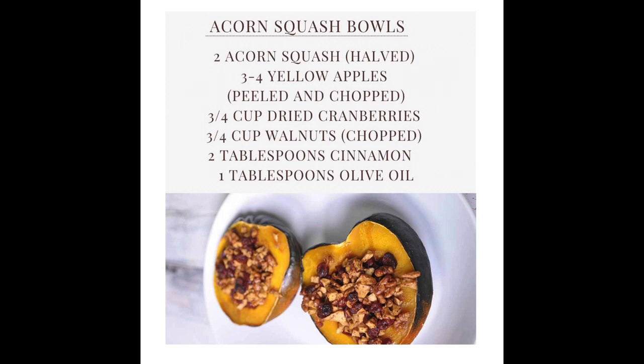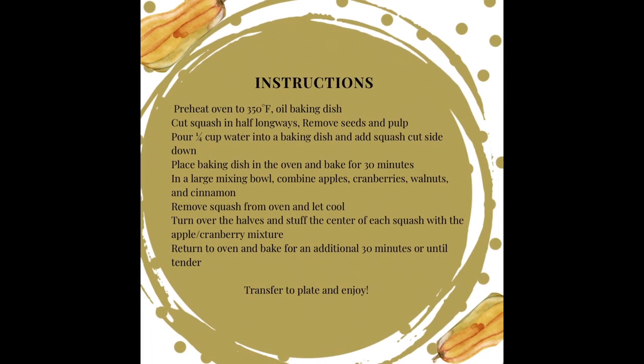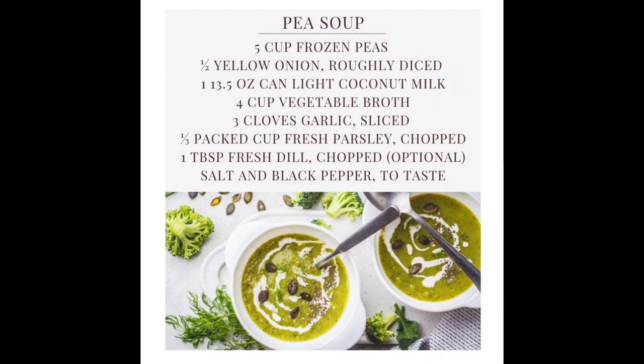About three-fourths cup of dried cranberries as well as walnuts. You can add pumpkin seeds or pretty much any ingredient you'd like to throw in, two tablespoons of cinnamon, and a tablespoon of olive oil. These are the printable step-by-step instructions to construct our acorn squash bowls.